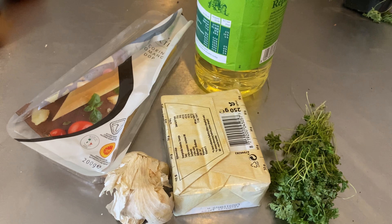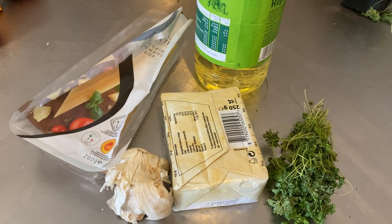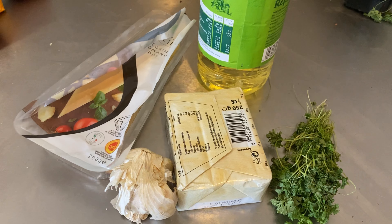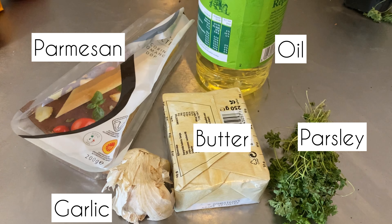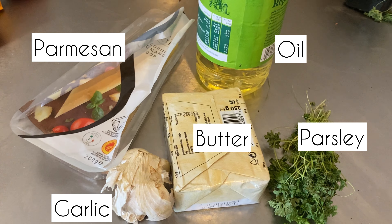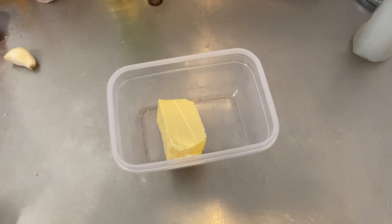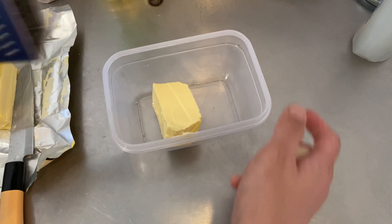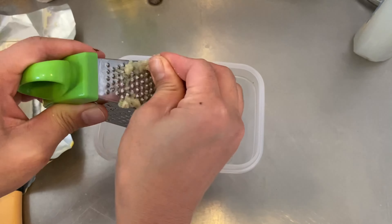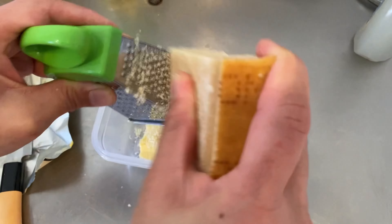Garlic bread has fewer ingredients and is much easier compared to the French toast. All we need is butter, garlic, Parmesan, oil, and parsley. We combine everything together and spread it onto our bread. Start with room temperature butter, then add finely grated garlic and finely grated Parmesan cheese.